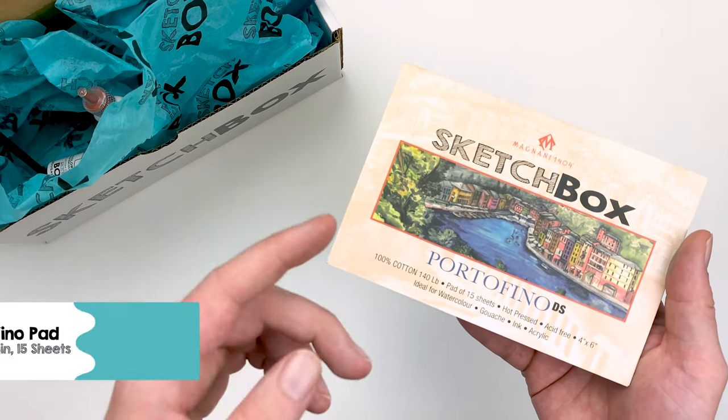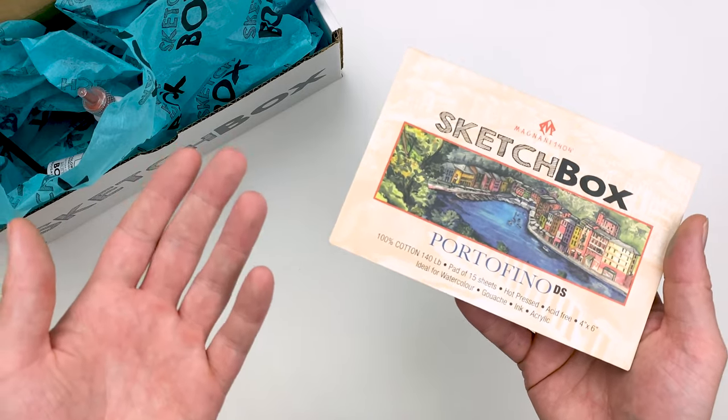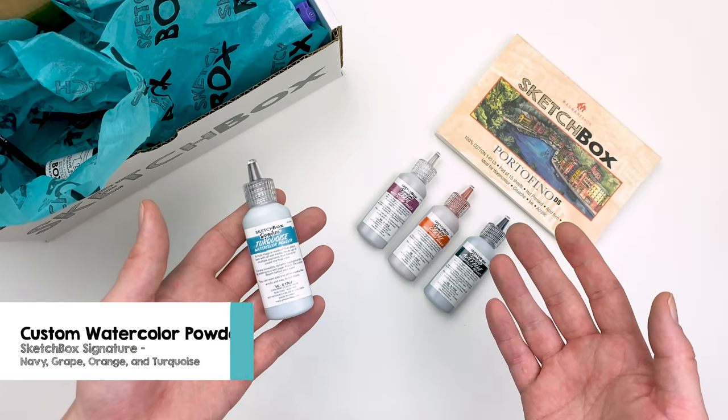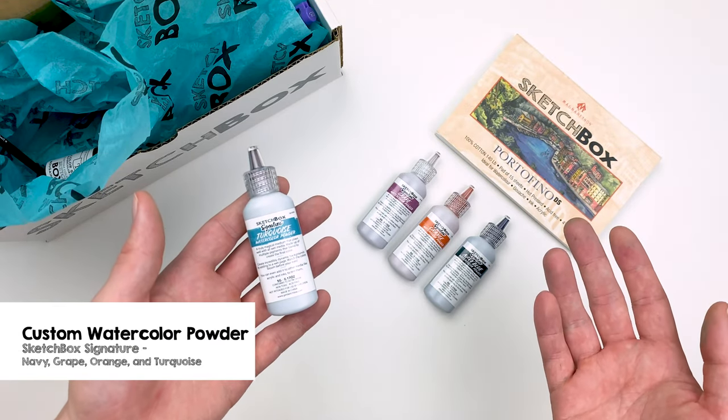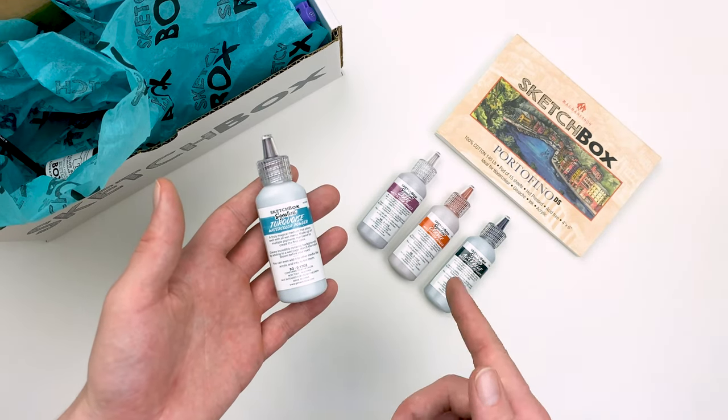For our surface this month, we have a custom Portofino pad from Magnani 1404, which is perfect for mixed media work. This month's box includes a four-set of custom Sketchbox Signature watercolor powders in turquoise, grape, orange, and navy.